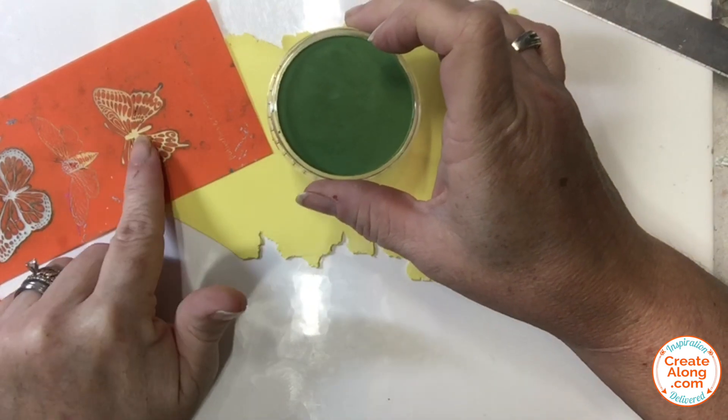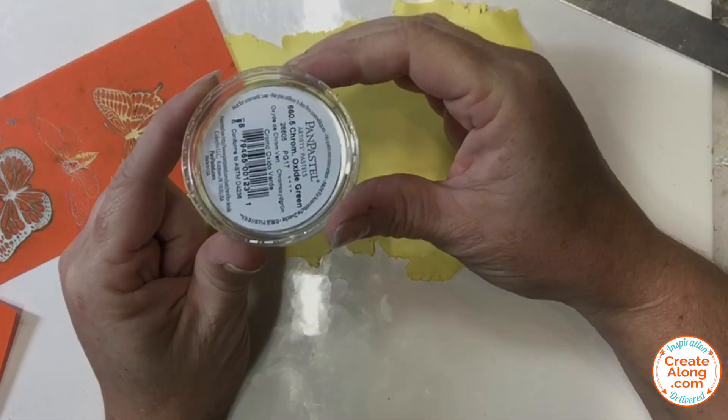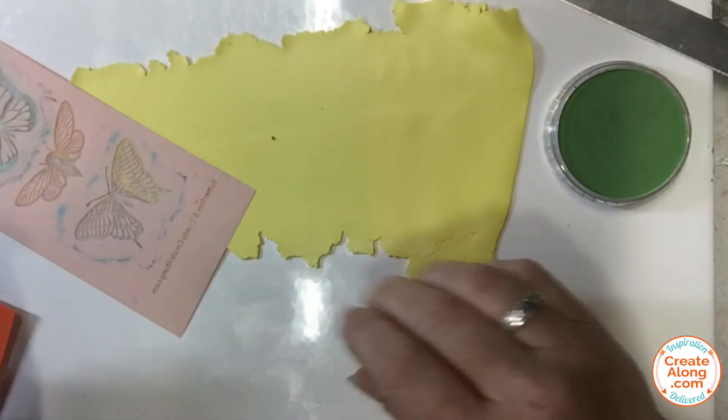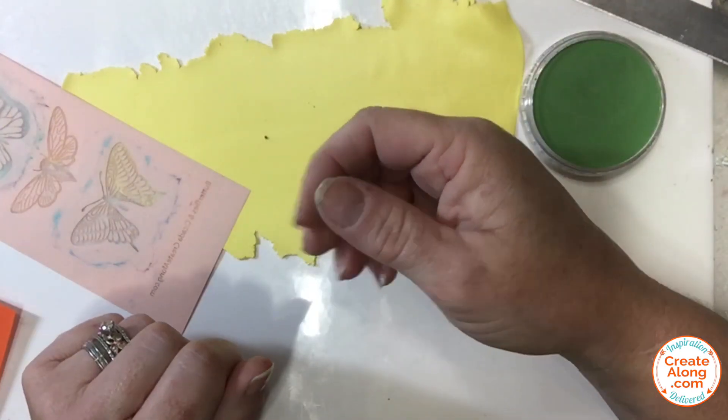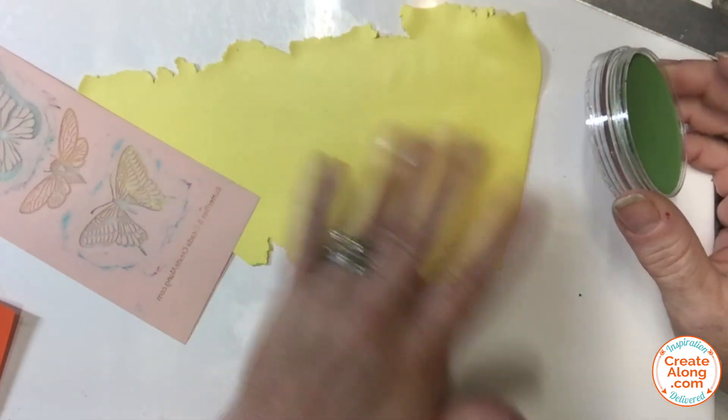For these first butterflies I'm using this chromium oxide green pan pastel. You can use an applicator to apply these pan pastels to the silk screen, but I just prefer to use my fingertip. I feel like I get a little more control that way.